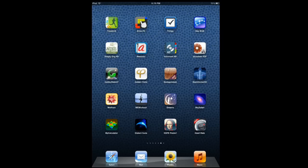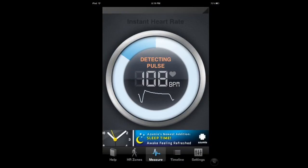So let's see how it works. I've been playing around with it, that's why you see this chart here. I'm putting my finger on the camera — you can't see this — and there we go. Obviously I don't have a heart rate of 32, but...